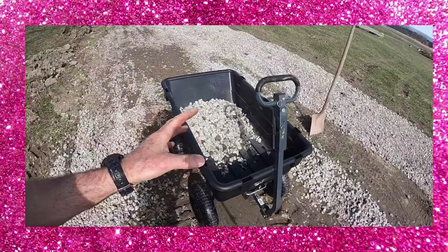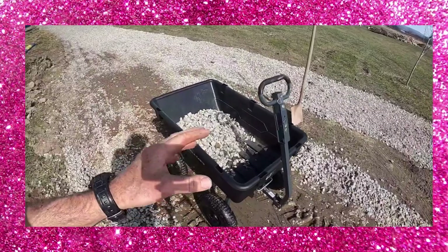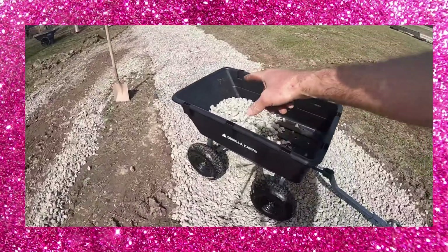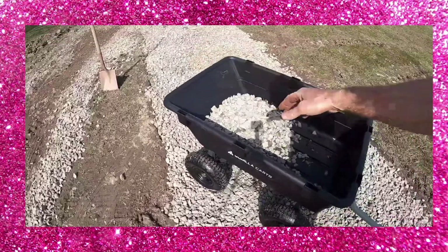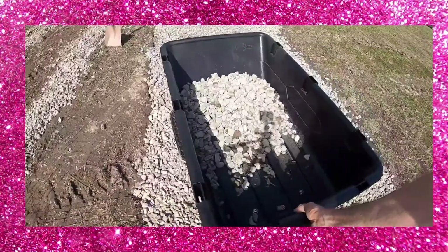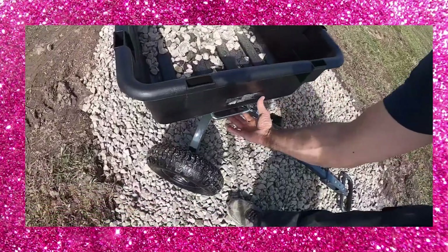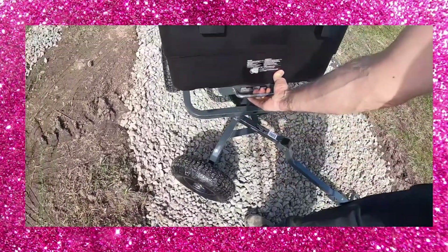Probably one of the coolest things about this cart is that it is also a dump cart. Dumping the cart is kind of like dumping a dump truck — everything comes out the sloped end. So you want to get this guy set up exactly where you want to dump it, and then once you do that it's really simple. You just pop the handle and let it go.